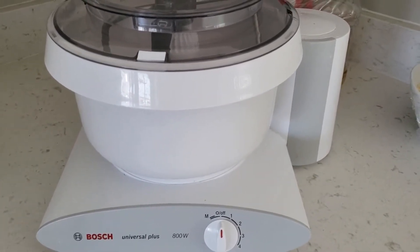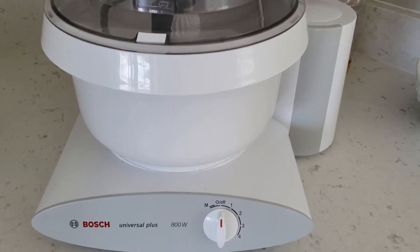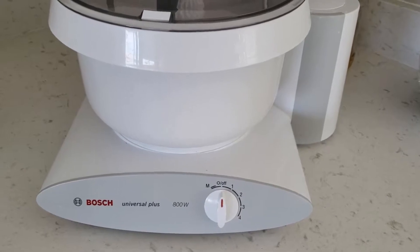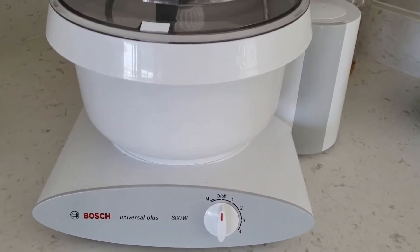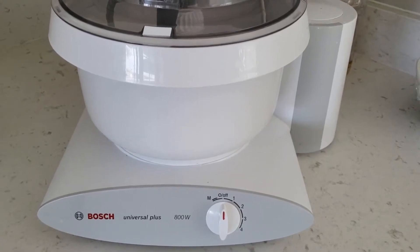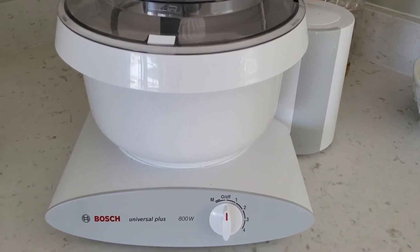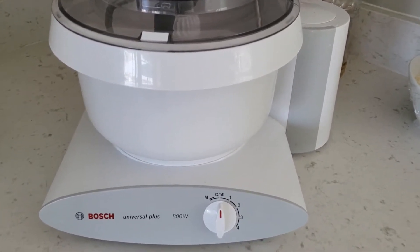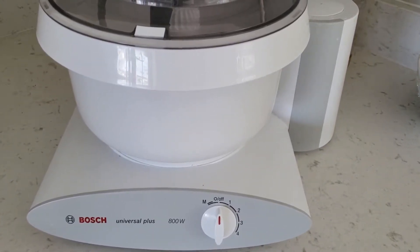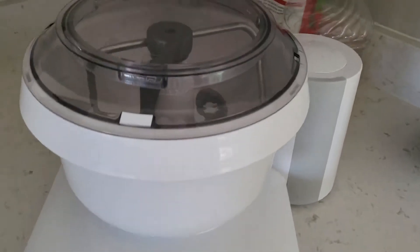The Bosch has been strong the whole time — no problems, no hiccups. By the end the machine gets a little hot, but I've done this for a long time and it's fine. I do this kind of heavy workload about three times a year, making the recipe five times in a row for about a week, and it's still going strong.